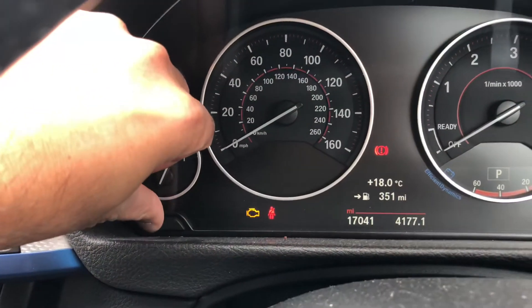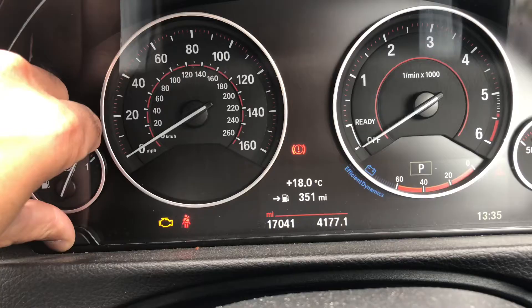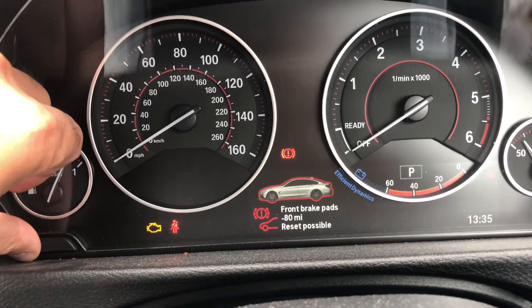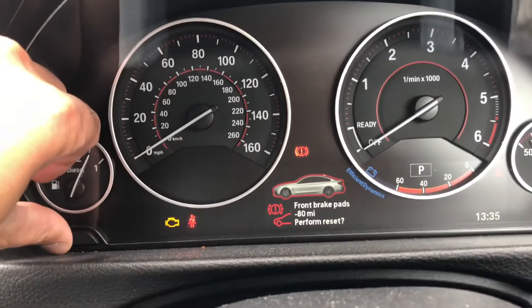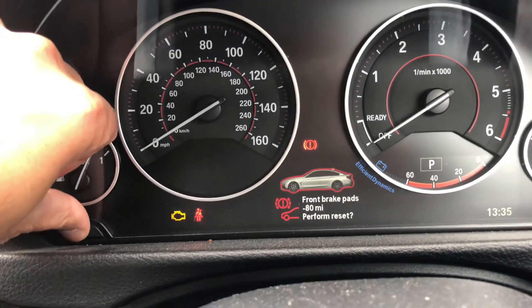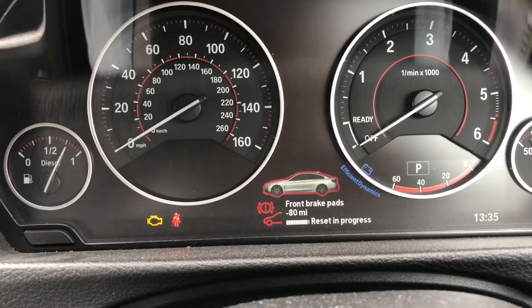Press and hold the left dashboard button. You'll see 'brake pads minus reset possible' — release and press and hold again. It will say 'perform the reset' — press and hold once more. You'll see 'reset in progress', then release the button when done.